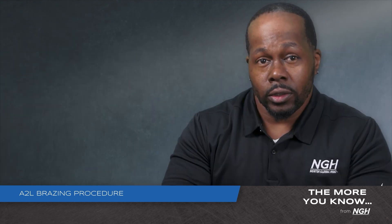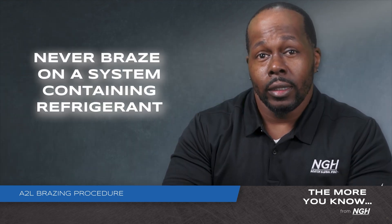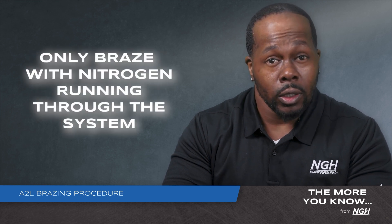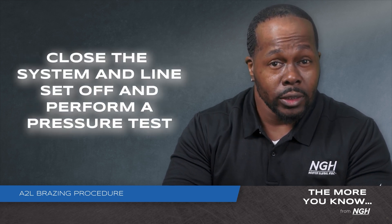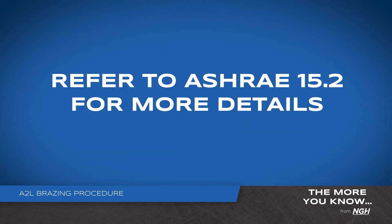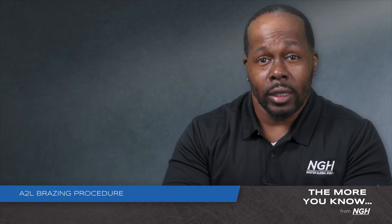Since A2L refrigerants are mildly flammable, it's important to never braze on a system that contains refrigerant. You must braze with nitrogen running through the system. Line sets can be reused, but they need to be flushed to remove any contaminants and thoroughly inspected. You must close the system line set off and perform a pressure test. Please refer to ASHRAE 15.2 for more details on how to correctly and safely braze a system utilizing an A2L refrigerant.